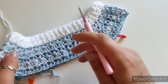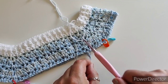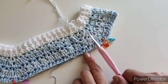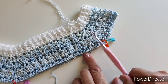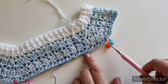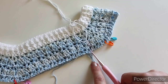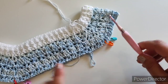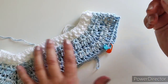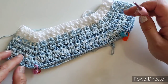One thing to mention, especially for beginners: don't worry that the line where you start and finish each row seems to drift away from the corners. This happens because we keep adding stitches before and after each stitch marker, so that seam line naturally moves further from where you begin and end. It's completely normal — just keep going.